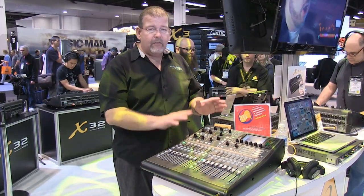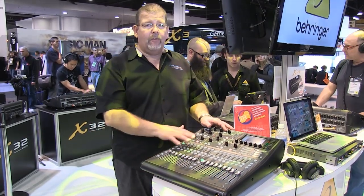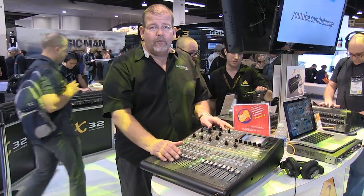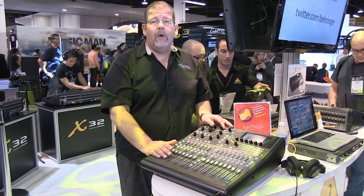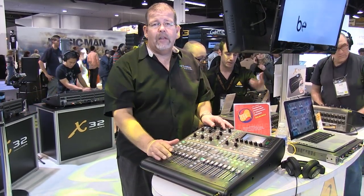If you're looking for a great digital rack-mount mixer with a tremendous amount of power and capability, and the input configuration works for you, then the Behringer X32 Producer would be an excellent choice to look at. Click on the link below this video at ccisolutions.com, where you'll always get the best available price.